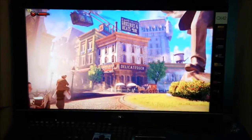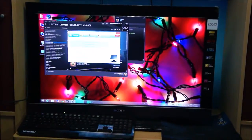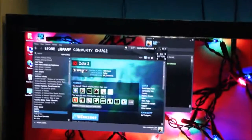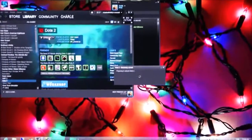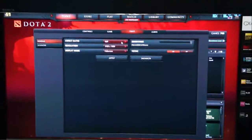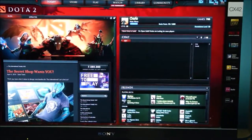Alright guys, thanks for watching. I'm gonna quit this game real quick and launch Dota 2 to see how that runs. I'm gonna press play stream, and all settings are maximum. I'm just gonna spectate someone here real quick.